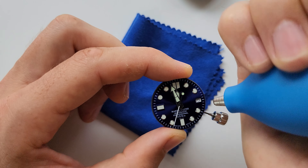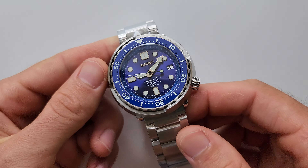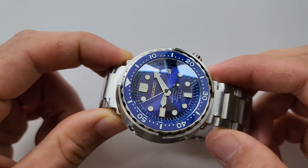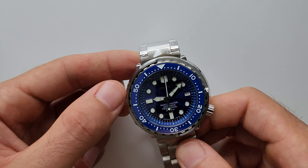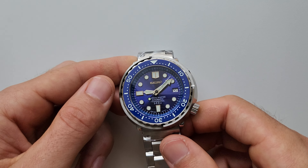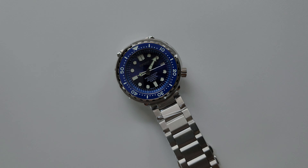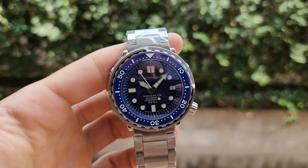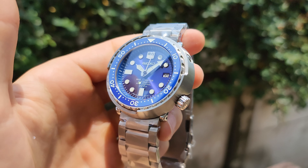Basically it's done — now we're going to close everything and show you the final result. Take a look at this — absolutely beautiful. The colors match perfectly. I first thought the dial was a little bit darker than the bezel, but no, it turns out to be just perfect. The chapter ring, the bezel insert — everything matches perfectly. Let me show you a bit more outside in better light and show the lume of this watch. Take a look at this beauty — absolutely gorgeous, and in the sunlight — nice.